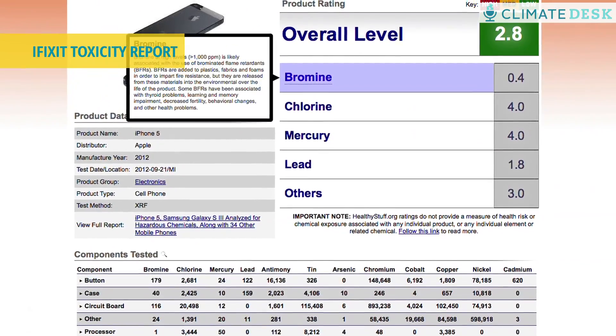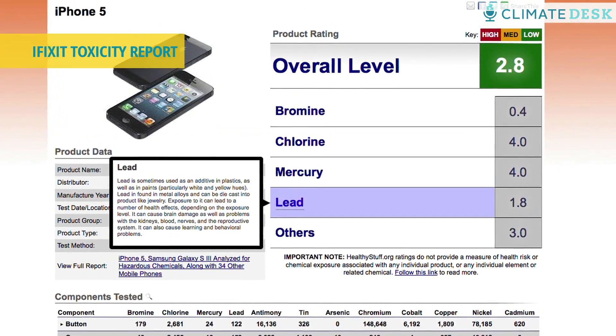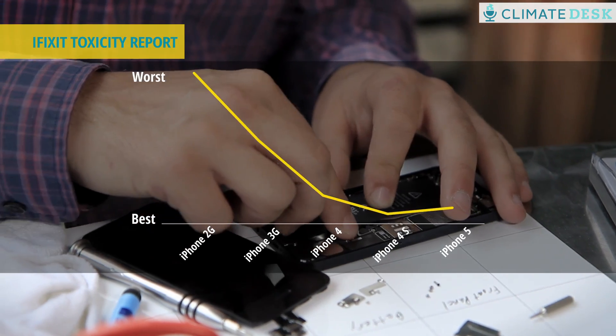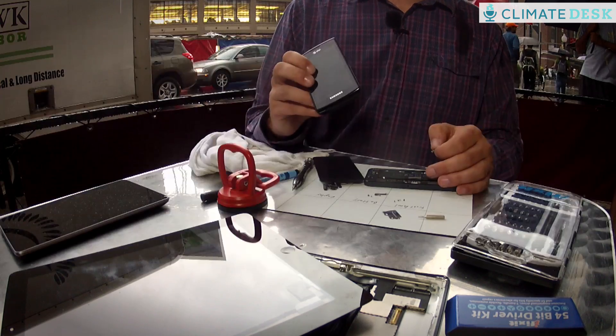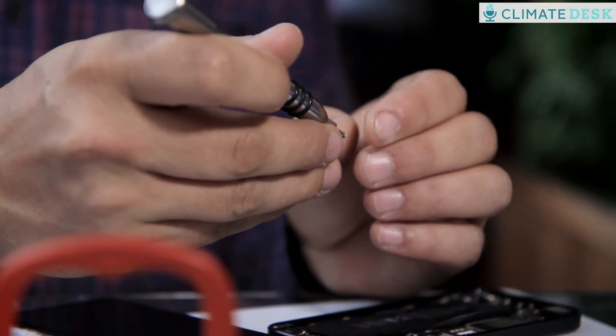What we found is that the circuit board has about 116 parts per million of bromine, 20,000 parts per million chlorine, and 12 parts per million mercury. If this was ever recycled in an improper manner, it could really cause a lot of health issues for the people doing it. We also tested every previous iPhone and we found that the iPhone 5 has come a long way. That said, there's no such thing as a green phone — there's no such thing as a phone that has no toxic chemicals in them. We manufactured globally 2 billion cell phones in 2012, so it's critically important that we consume as few phones as possible to conserve the resources we have.